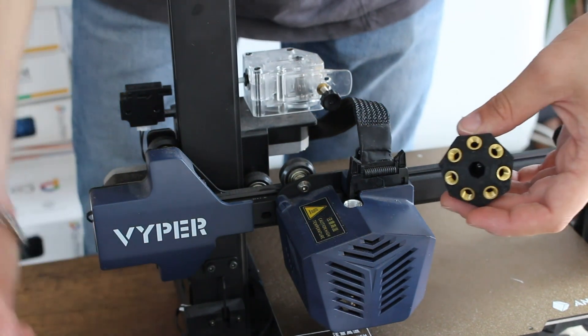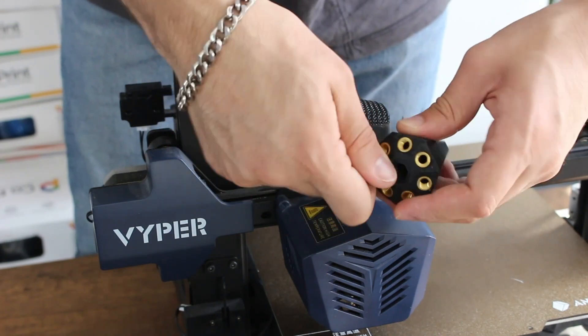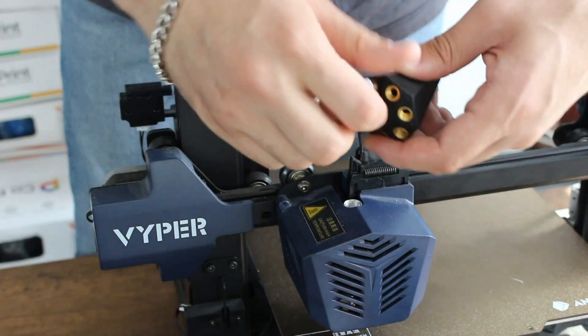After that, we are going to insert fittings to the 7-in-1 module inlet and outlet.